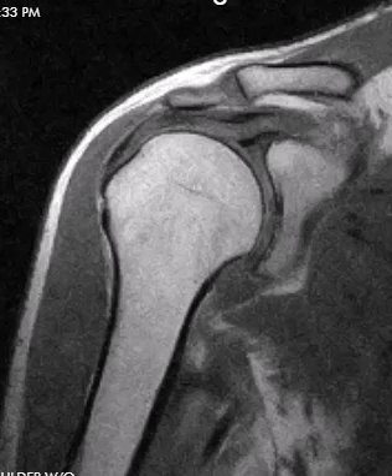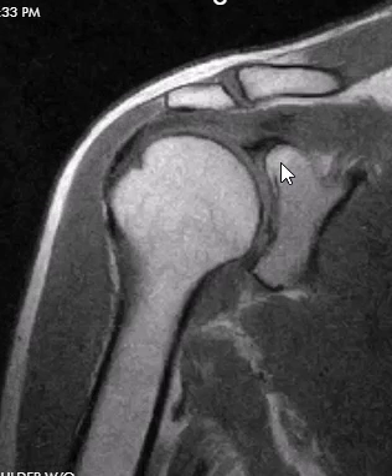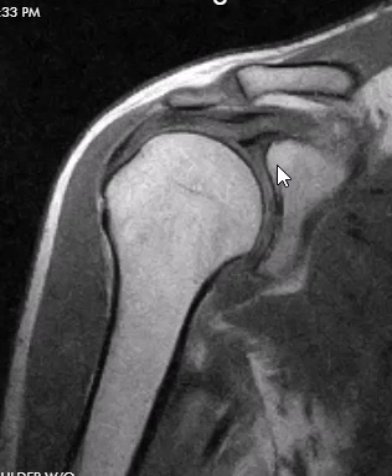If we look here on this coronal T1 image, we see a really nice glenohumeral joint. The humeral head is nice and smooth in contour, there's no erosion or spurring. The glenoid also looks very, very nice, and we see the labrum is intact.